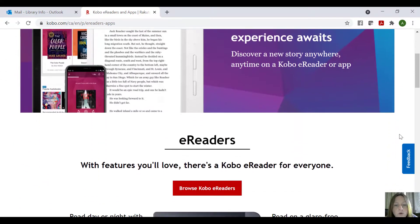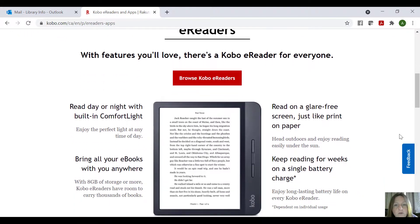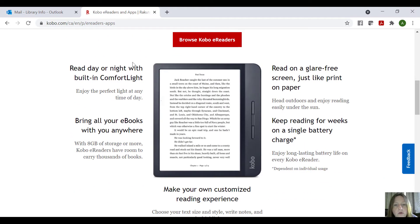So if you go down, you can see where it says e-readers, and then you can go to Browse Kobo e-readers, but this is just giving you kind of like an overall view of the e-reader.